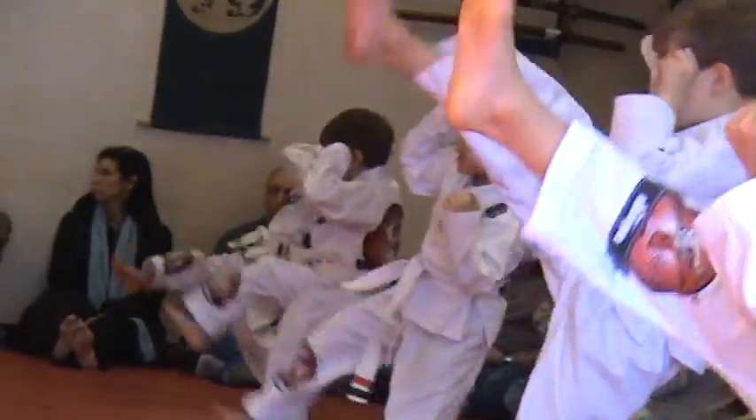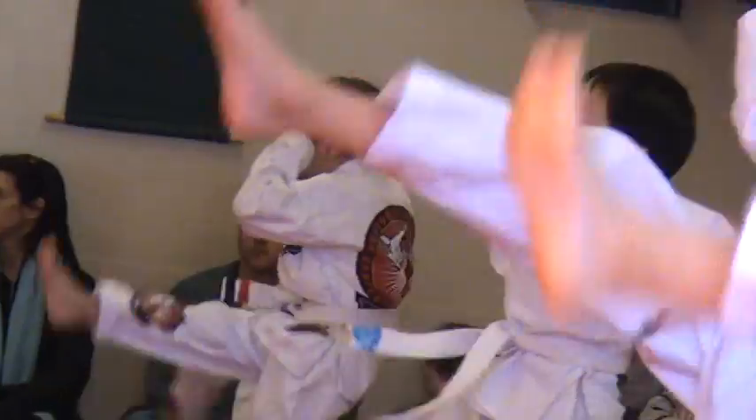Ready, go! Action! Don't move, one more time, go! Action! Jump switch, sir! Sir!